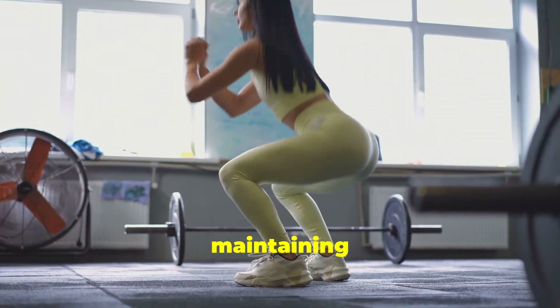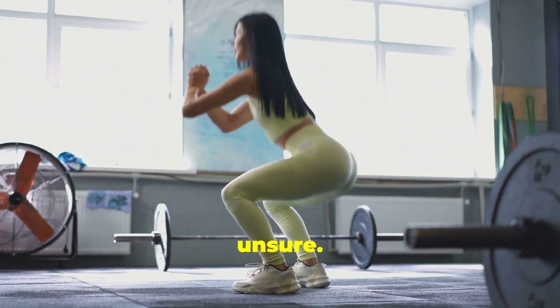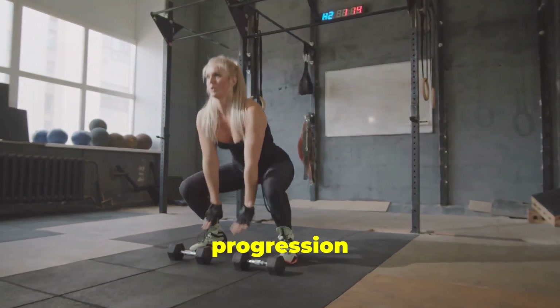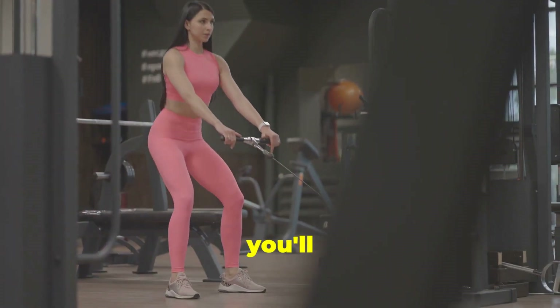Focus on maintaining proper form throughout the entire movement. Use a mirror or ask a friend to check your form if you're unsure. If you're new to squats, start with bodyweight squats and gradually increase the weight as you get stronger. This progression helps you build a solid foundation and prevents overloading your muscles too soon.